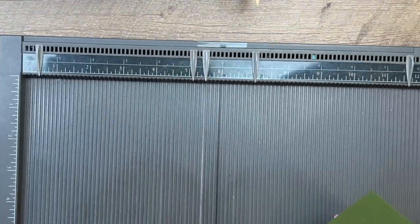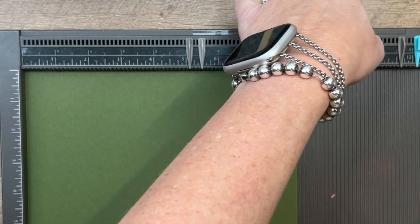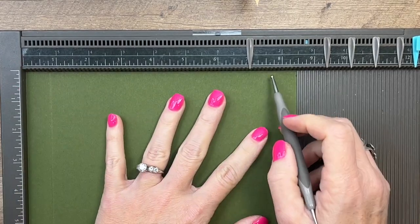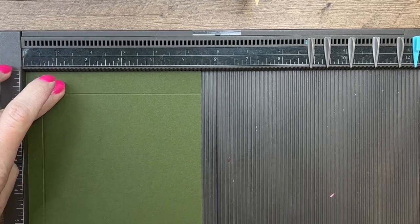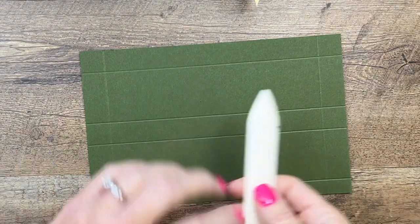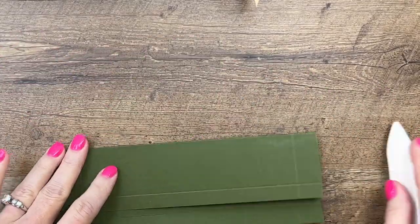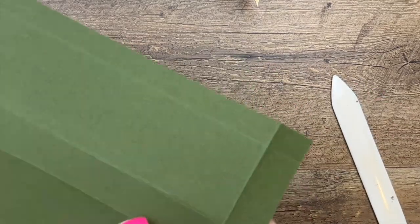Now we need to make our box. You're going to need a piece of Evening Evergreen that measures five and a half by eight and a half. On the long side, score at three-fourths and seven and three-fourths. On the short side, score at half an inch, two and a fourth, three, and four and three-fourths. Your box is three-fourths of an inch thick so each of those smaller sections are three-fourths of an inch. You could change the measurements if you wanted your box to be shorter or longer.